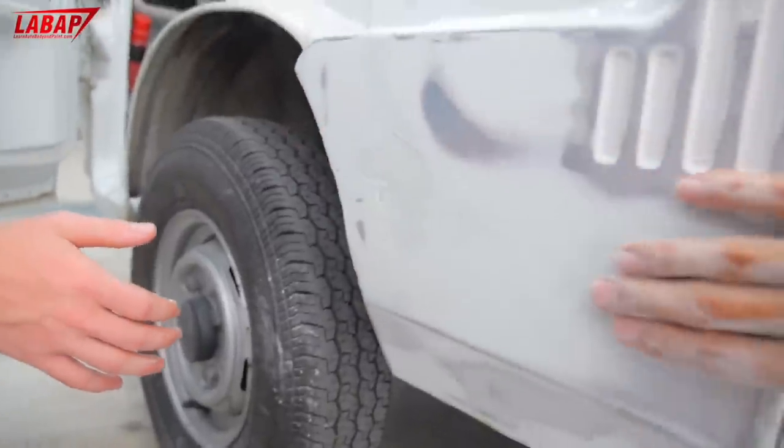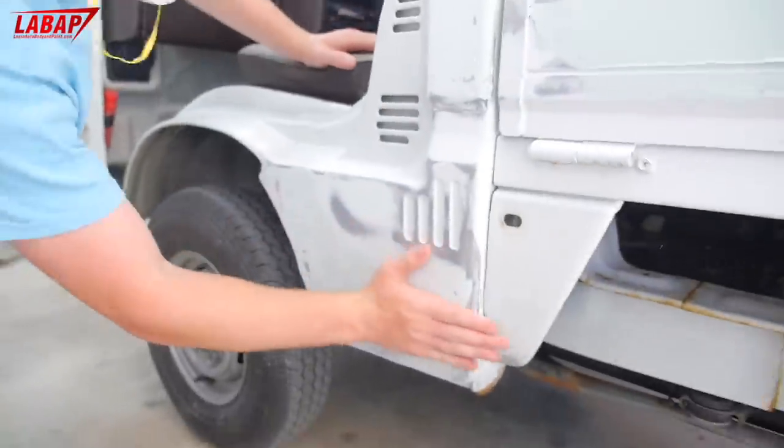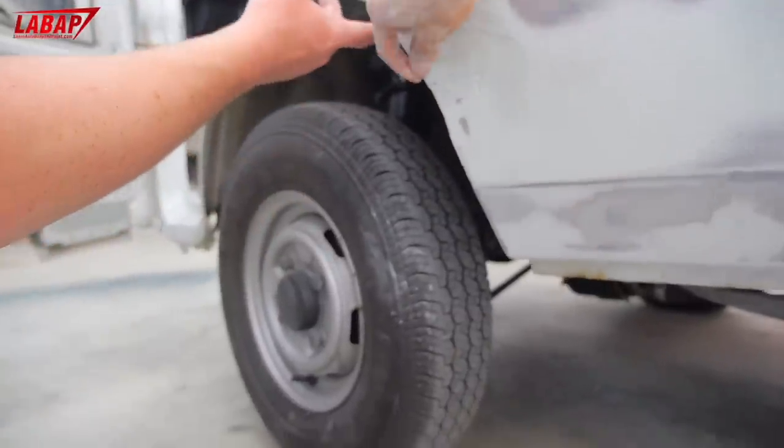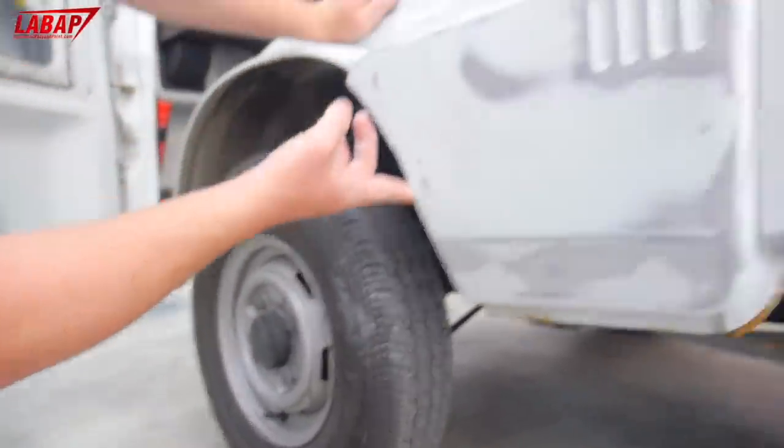Use long strokes — you'll fill it quicker. We'll re-coat this and make sure we get a nice corner when we're done.